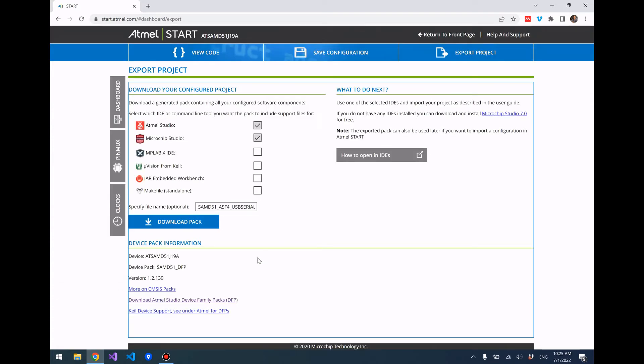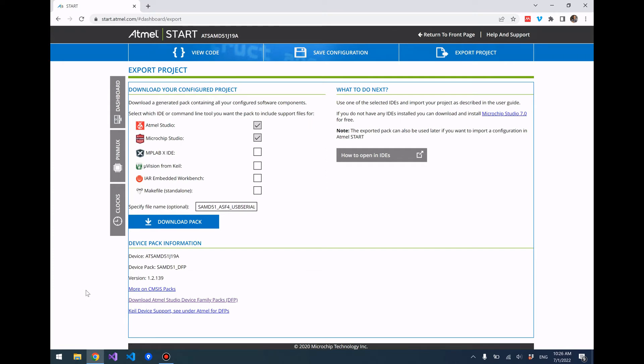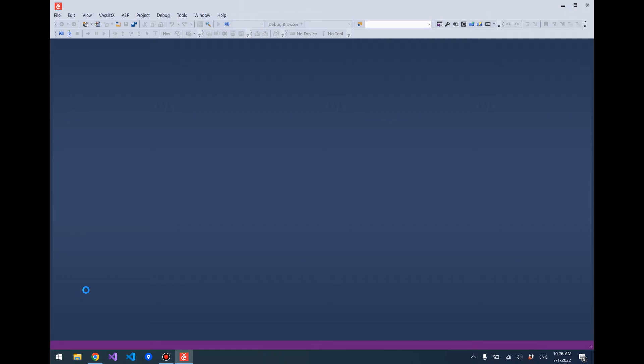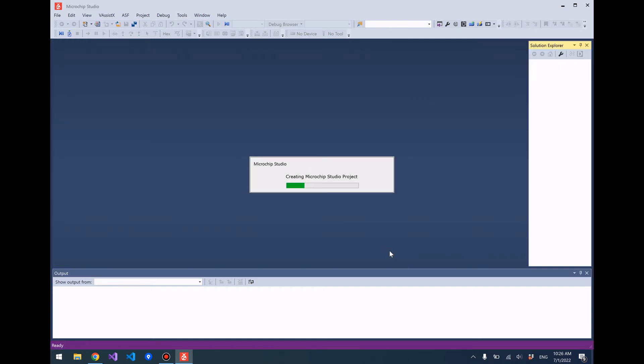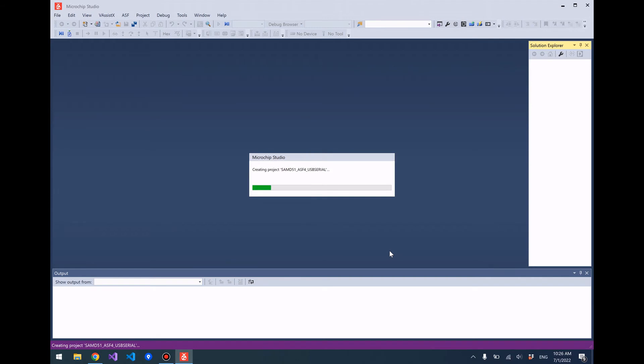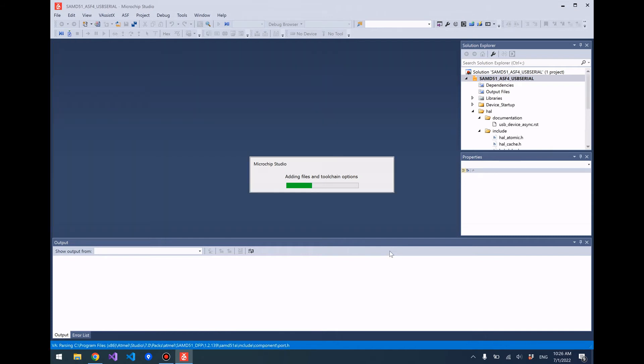Let's export the project and download it. We should see the downloaded file coming in shortly — there we go. Go ahead and click on that file after it's been downloaded and it'll open the project in Microchip Studio or Atmel Studio. You can go ahead and rename it here to whatever you want — I'm going to keep that name — press OK and it creates our project for us.